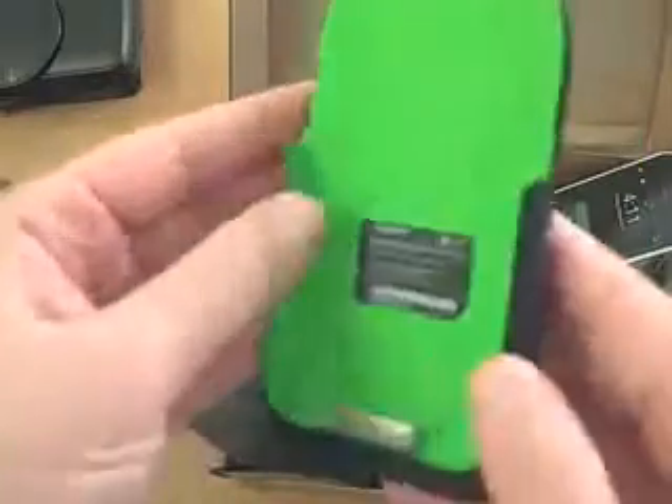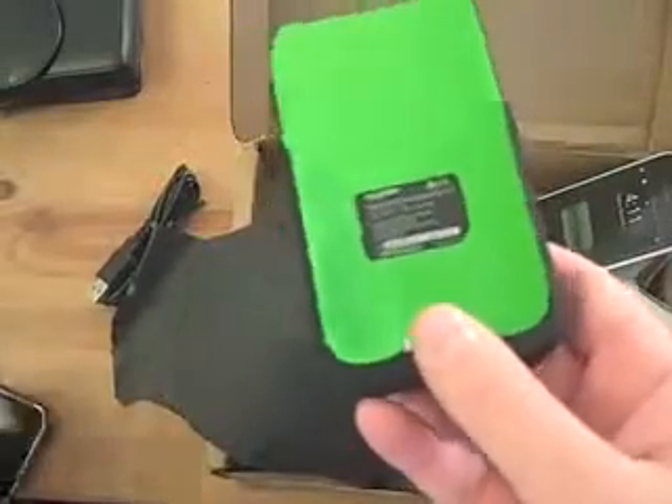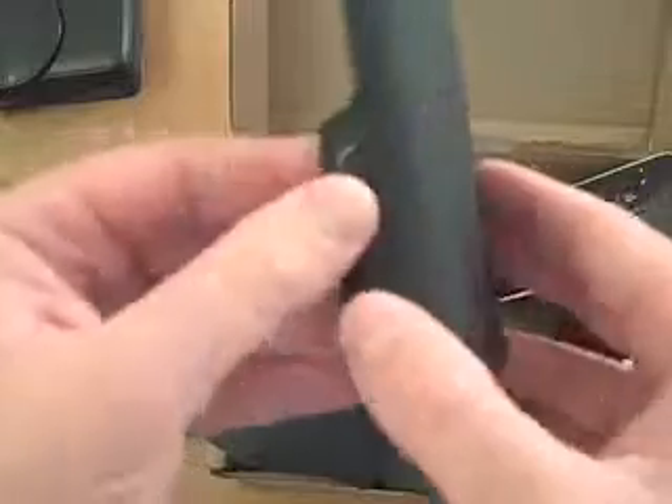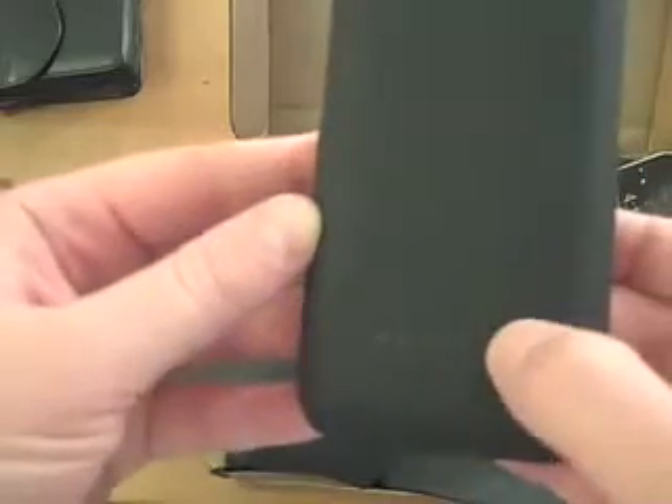So here is the device. It is just a battery extending pack. Essentially what you do is you slide your iPhone 3G right in there, it connects, and it will charge it for you. And it's also got a mini USB passthrough. It's got a little LED light on the back there to let you know it's charged, which is pretty cool.